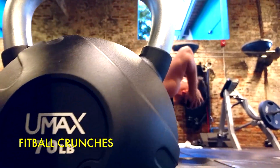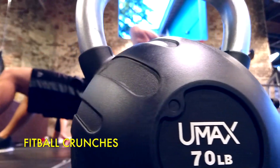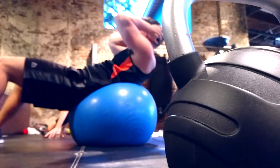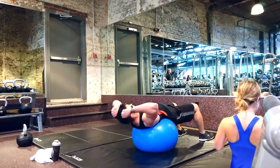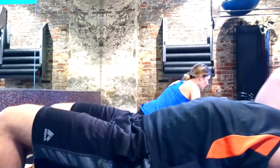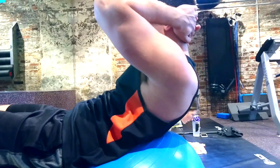Fit-ball crunches are pretty cool. They allow you to really extend all the way, coming up and extending back out of the crunch. I always found that this gives me a much better workout than just a traditional crunch, because I'm extending my back and it overall makes me feel much more athletic and a lot better at the end of the ab workout.